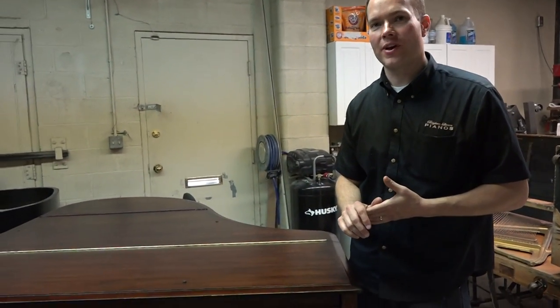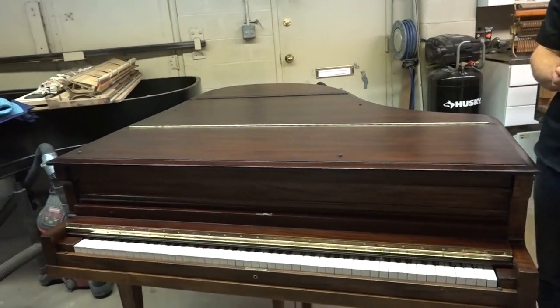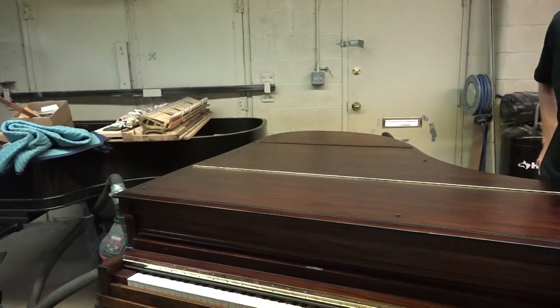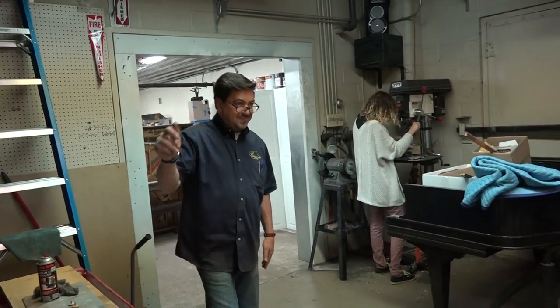Hi, I'm Brigham Larson with Brigham Larson Pianos, and literally within the hour we've completed this Steinway. Actually, the vast majority of the work was done by our wonderful Julio here.